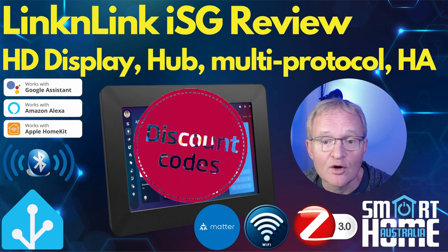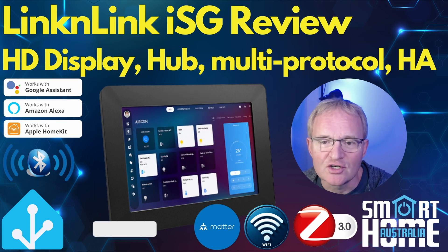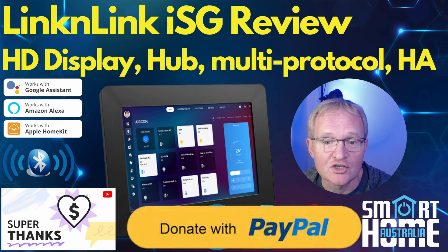Links with discount codes to your new ISG are in the description. I hope you enjoyed the video — if you did, consider hitting that like button, subscribing, and maybe becoming a channel member to get access to early or member-only videos. Until the next one, I hope your ISG doesn't become self-aware and take over your home.